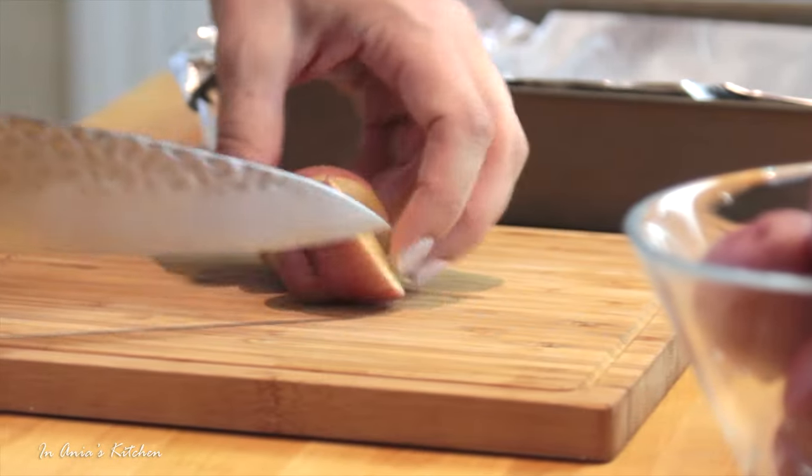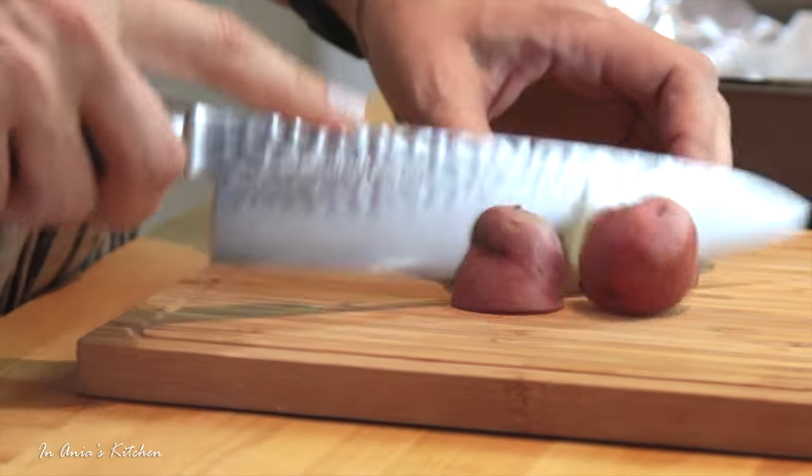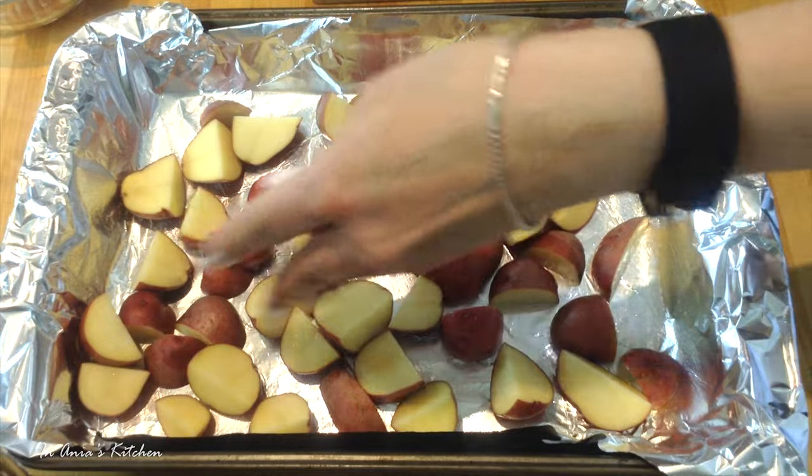Then I have my little potatoes. I did wash them and dry them before, and right now I'm just cutting them into quarters and transferring them into my baking pan.